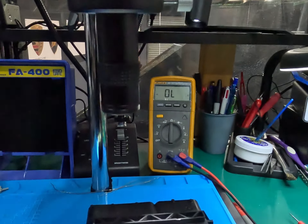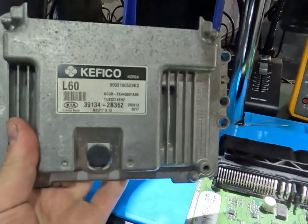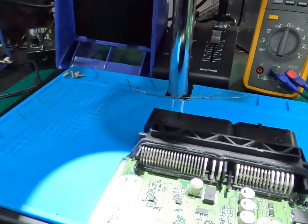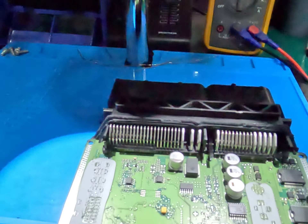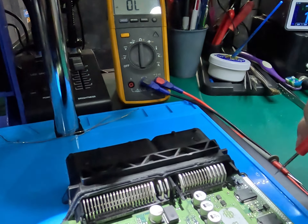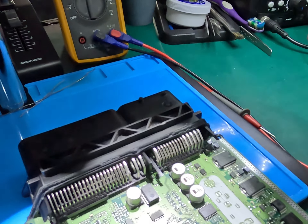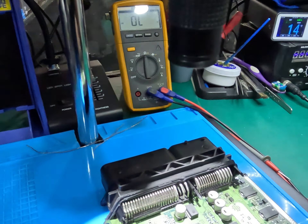Good morning everybody. We've got a Kia ECU off a little Kia Rio 1.6. Looking into this — no major shorts around any of our controls, all the caps are good, diodes are good, it doesn't look like we have any short circuits on the board.